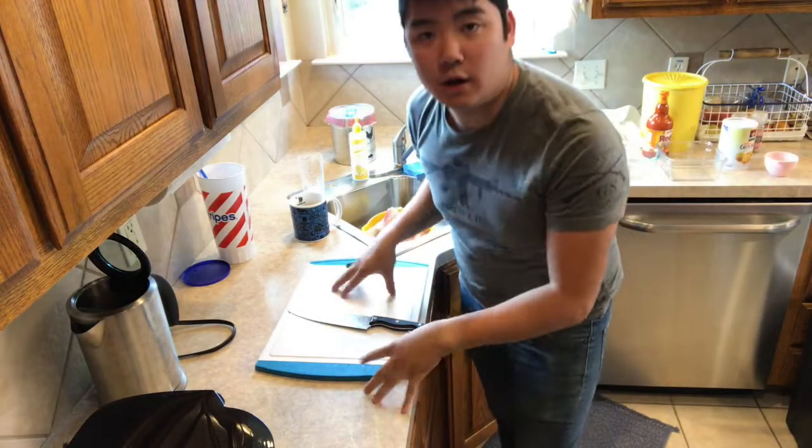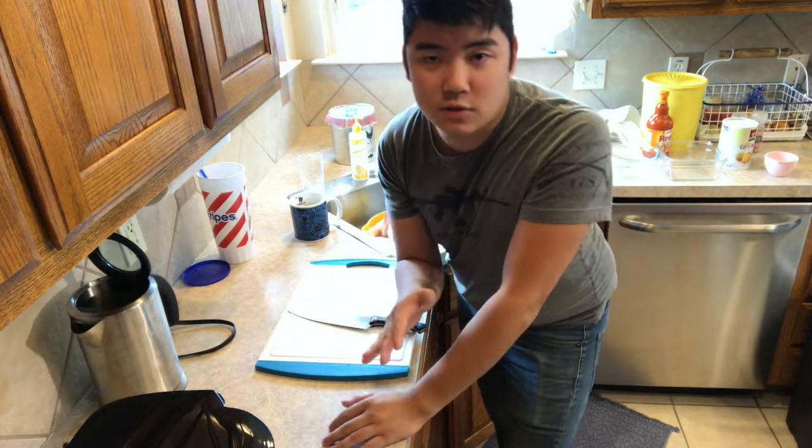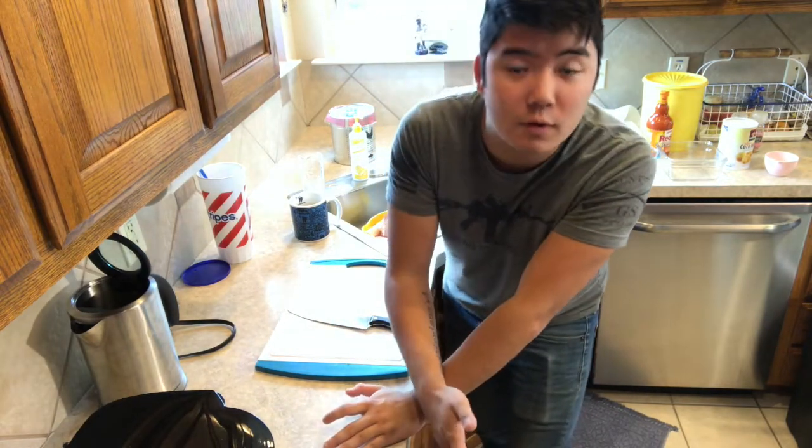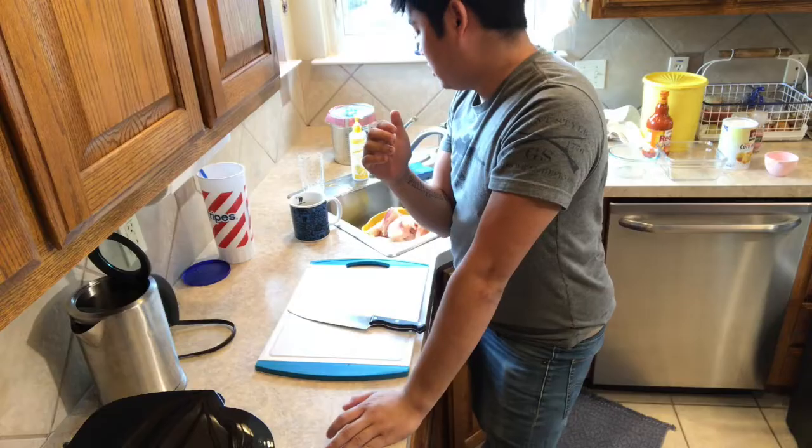Alright, so all of our fish is now cut up. Now we're going to wash the fish off one more time, just to be safe, because nobody wants food poisoning or having to go through what food poisoning causes. So we're going to wash the fish off, and then we'll batter it up, stick it in the deep fryer, and we'll get to the salad.